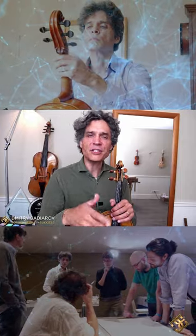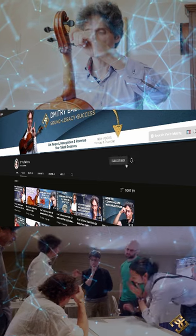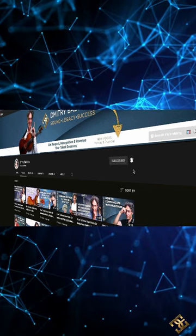By the way, if you find value in this knowledge that I'm sharing with you now, subscribe to my channel so that you do not miss future content dedicated especially to helping both instrument makers and musicians to achieve more success in their professional lives.